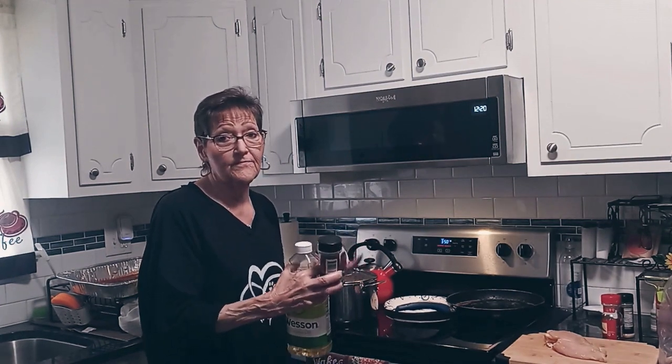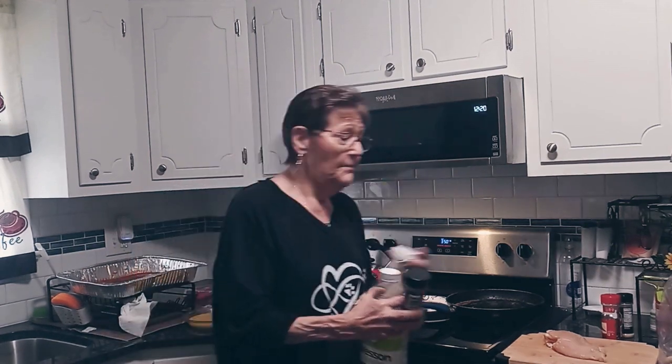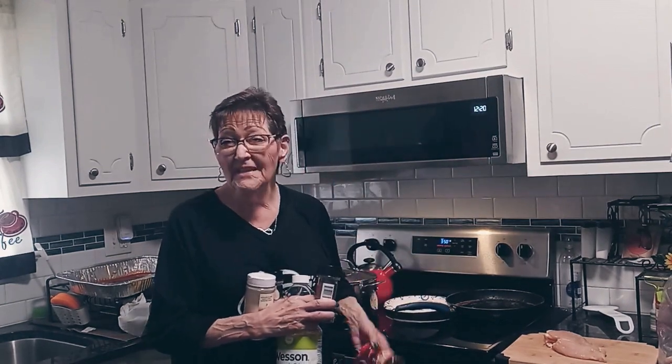I have my oven preheating to 350 degrees. I have about two inches of oil in this pan for frying. I have my parsley — this is what I put in my sauce to doctor it up. It is store-bought sauce. I put garlic powder, onion powder, parsley, and then we like it a little bit spicy so I do some red pepper flakes.